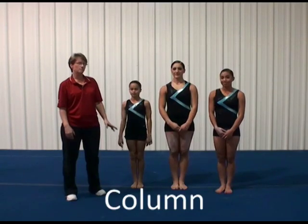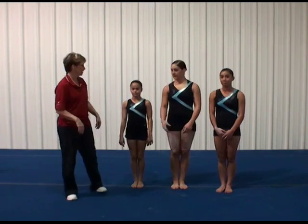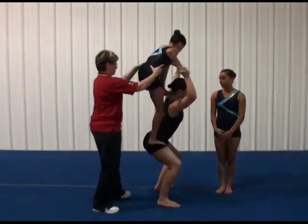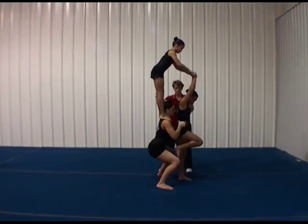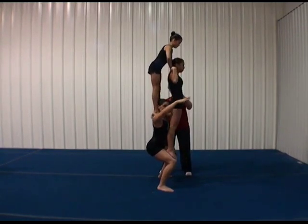In this next column, the base is going to go free and the middle and the top are going to continue to grip. We'll do that same climb that you just saw. Step right up on two shoulders for shoulder stand. Middle and top re-grip. Middle's going to step up.